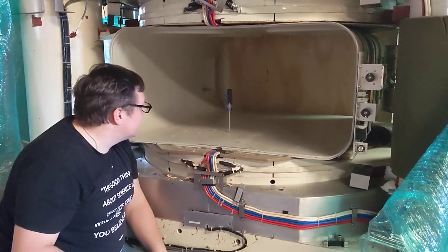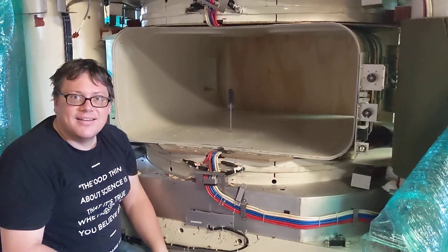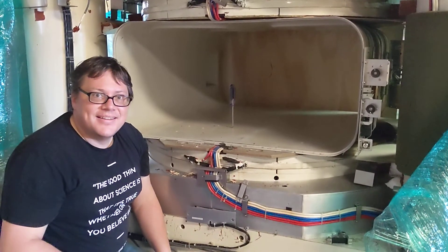Wow, that is so amazing. Alright, let's see if you can stop now.